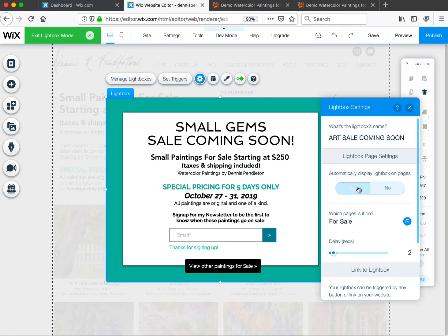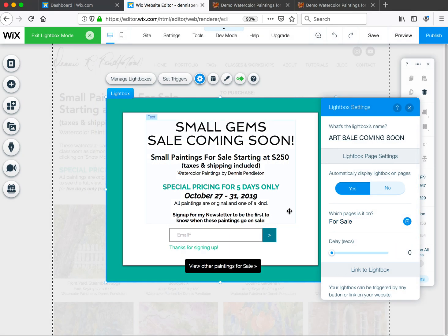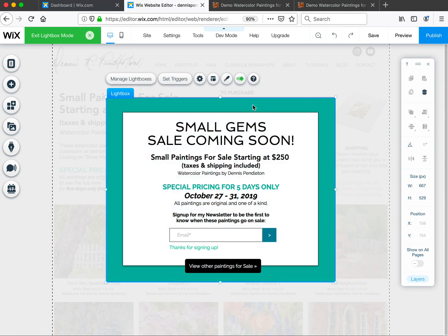A lot of times the browser keeps it cached, so reloading the page will clear it from memory. I'm going to go back and turn it back on since we do want it on for now. I usually set the delay to zero, which means the page loads and then the pop-up comes up immediately — so they get a little sneak peek and then the pop-up appears. Down the road, if you release a new batch of paintings, you can reuse the same lightbox and just edit the dates, pricing, or whatever you want for any limited-time sale.